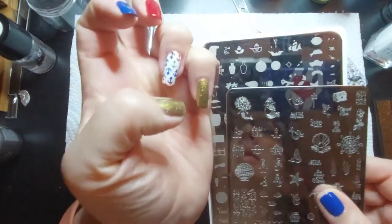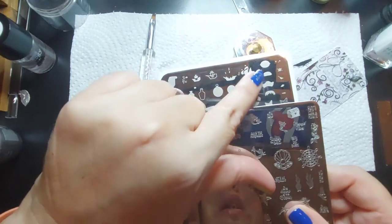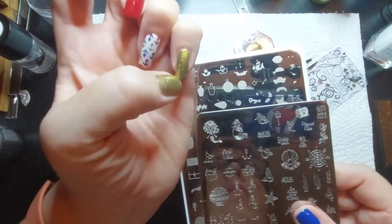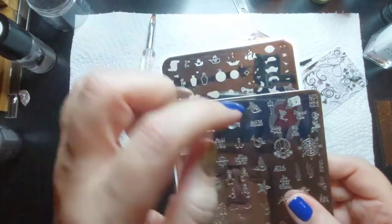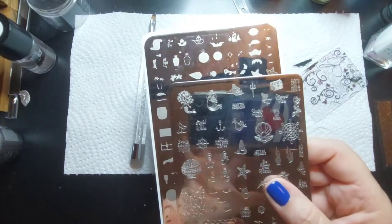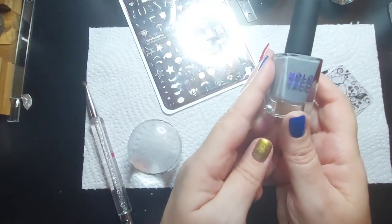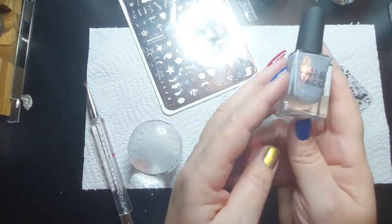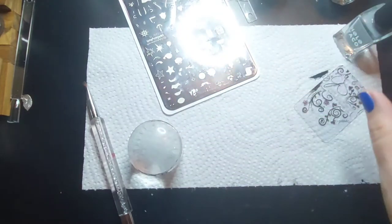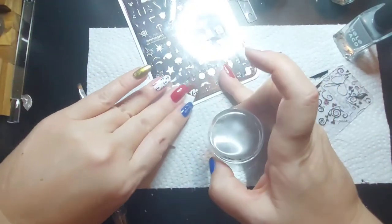On this pinky, because there's not a lot of real estate, I think I'm going to use this shape on the bottom to look like a rock, and then try to put this mermaid sitting on that rock. Let's see if this works. I'm not sure how well this is going to stamp - I don't think I have a gray stamping polish. This is Duct Tape by Holo Taco. Let's see if this stamps.